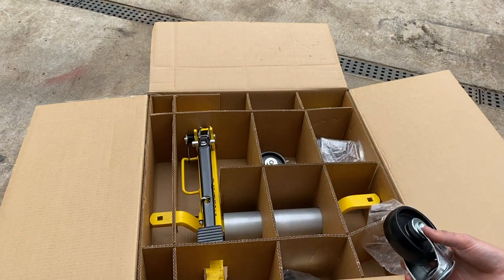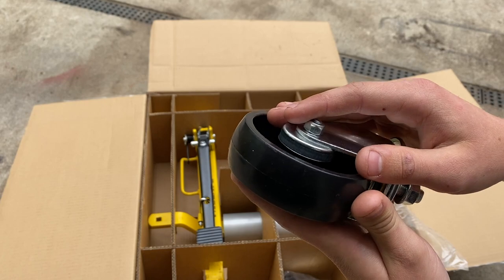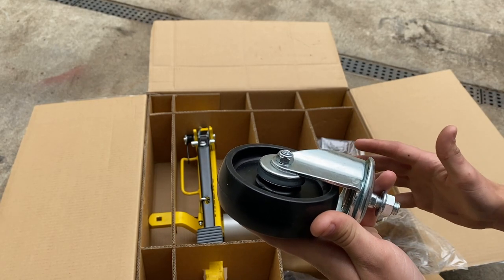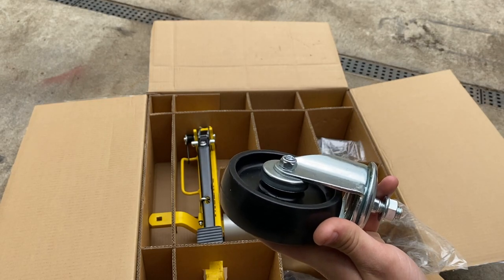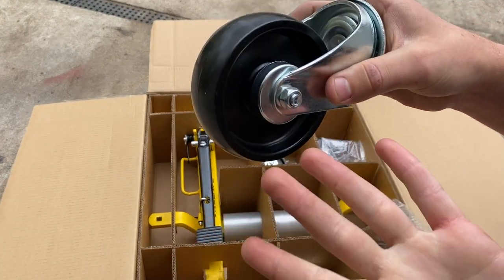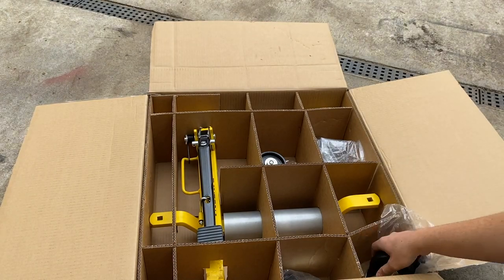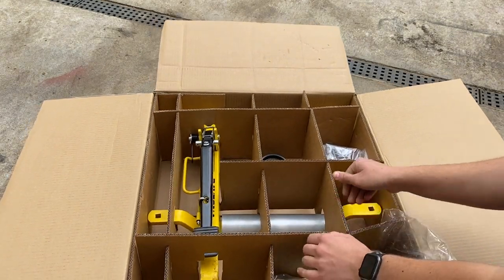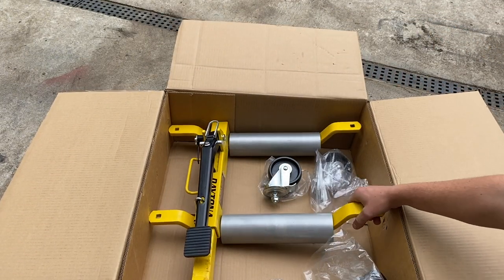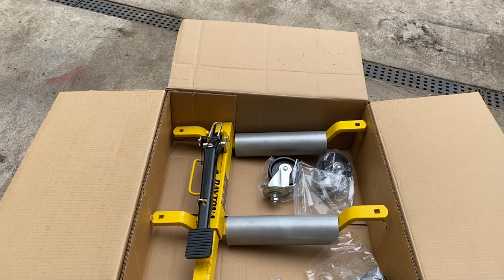We have four dollies, and on two of them we're going to take apart the wheels and grease them up, because people online say it makes a big difference. We'll grease two dollies and not grease the other two and compare how easily each rolls. Here are the wheels with no grease — they're pretty nice. There is grease in the little swivel joint, and of course four casters. Here is the actual dolly itself.